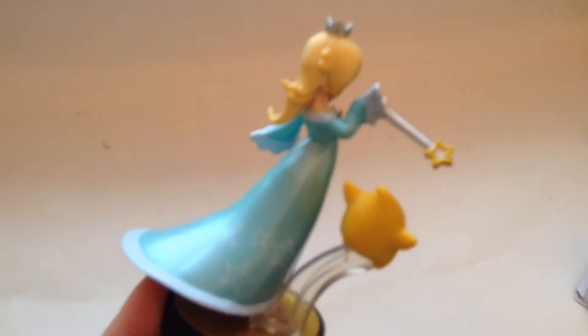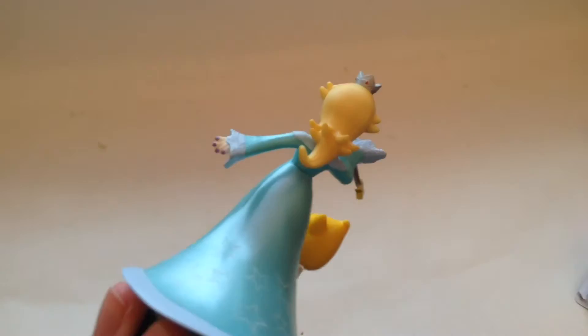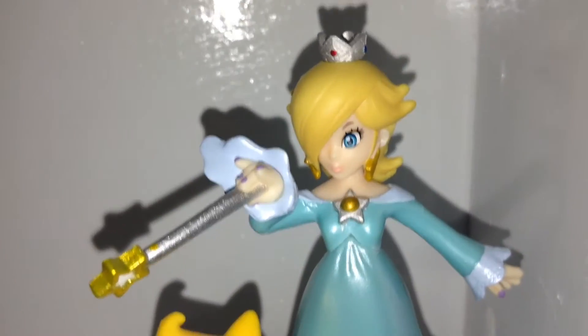A lot of people don't like the stands that Amiibos have, but they look amazing to me. Her star can't be magically floating in the air, so these kinds of figures have to have a little clear plastic stand. She has one right there because she's Rosalina — she's like a floating character, you know, with her Luma.